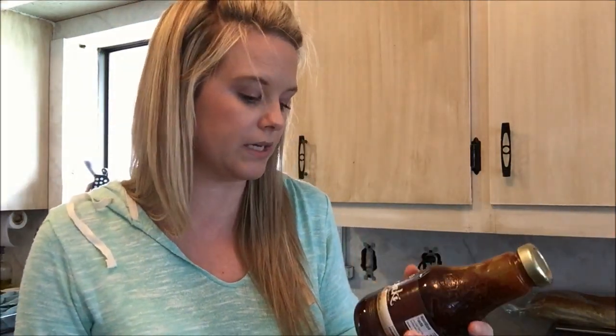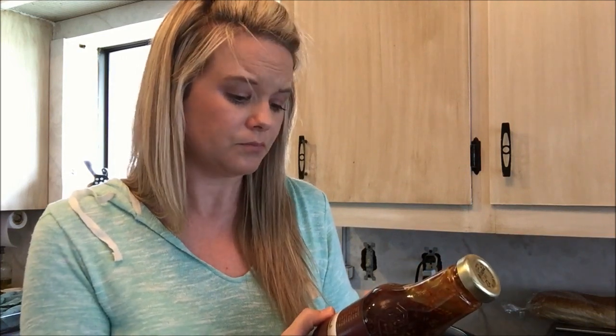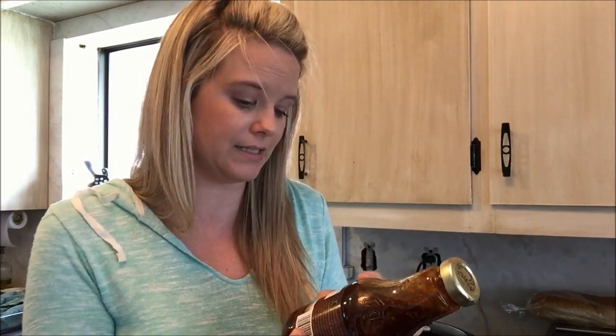The next ingredient is this teriyaki sauce by Kikkoman. This is a little more expensive than regular teriyaki, but I really like it — you can see the sesame seeds in it and it looks really good. I'm also going to use a can of pineapple chunks divided between the two recipes, some crushed ginger, and some crushed garlic — and that is it.